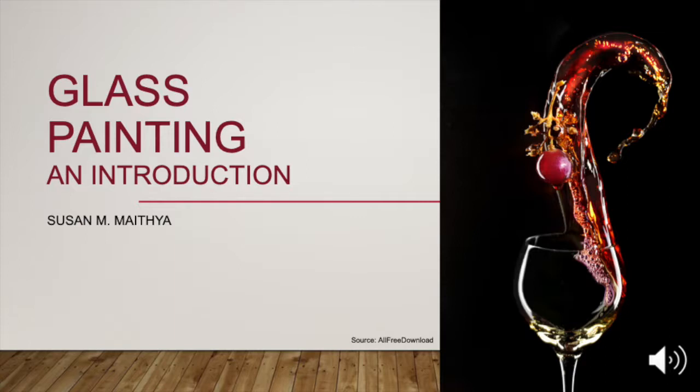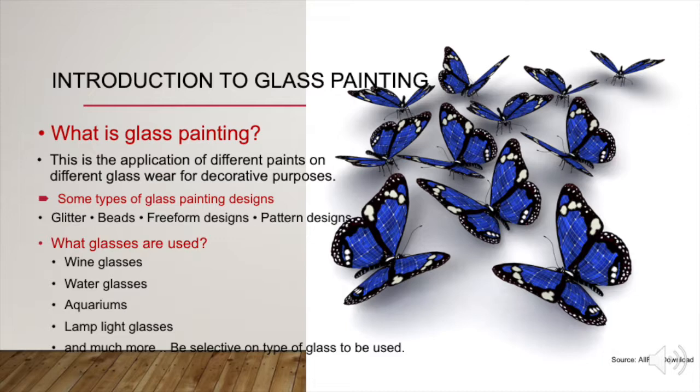Glass Painting: an introduction by Susan M. Maipier. What is glass painting? This is the application of different paints on different glassware for decorative purposes.